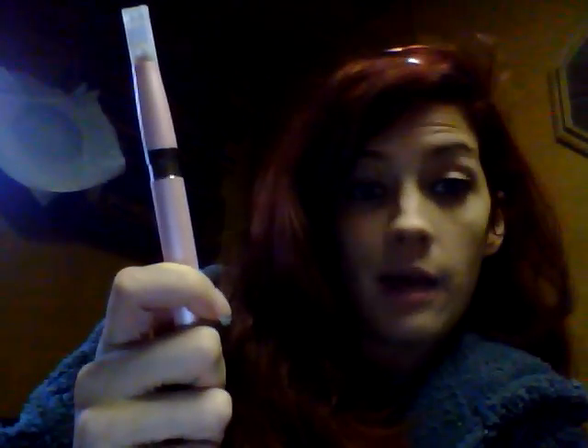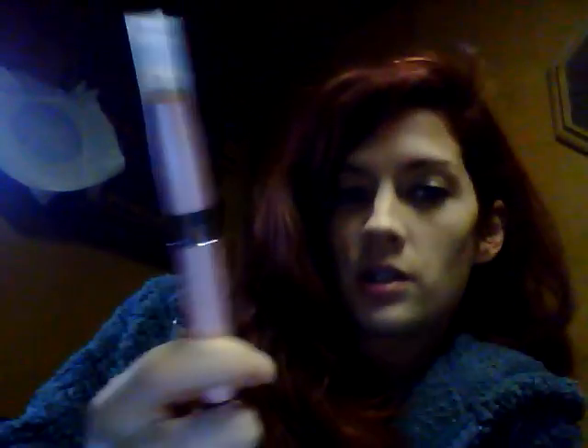Hey guys, me again — double whammy for you today. The reason I wanted to do two different videos instead of plugging it all into one like I normally do is I kind of wanted to give each one its own time in the spotlight. This one is the Ego C Upgrade.